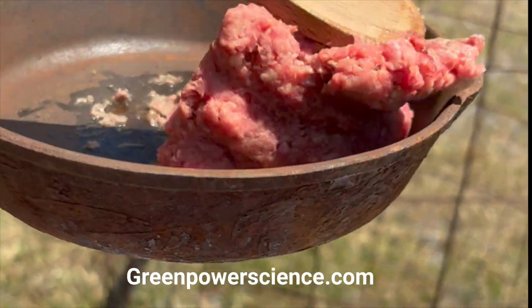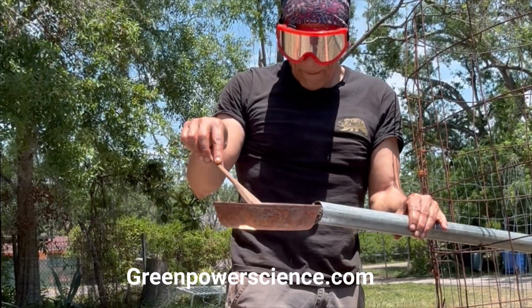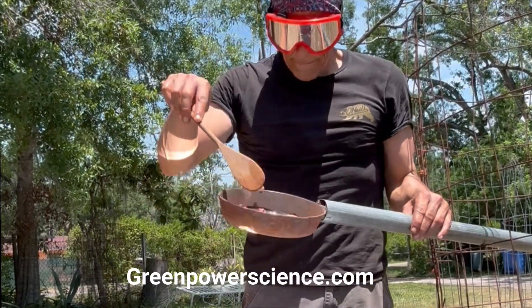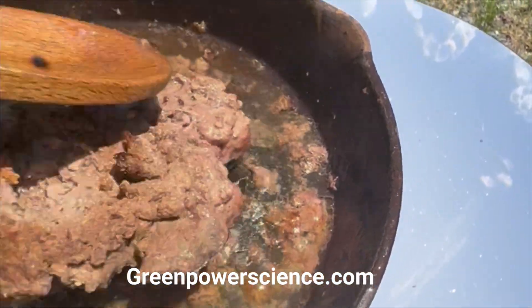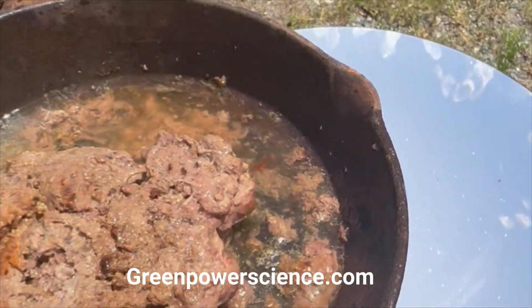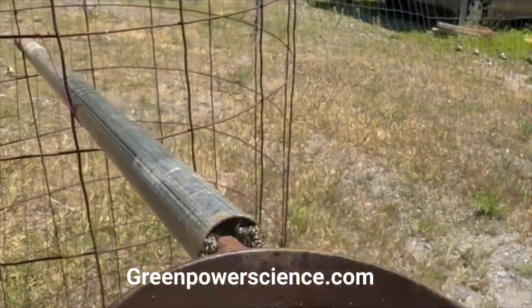The nice thing about this is that you can set the focal point to one side, leave it, cover it, and come back later. I'm just kind of cooking it, and within a matter of about three or four minutes the hamburger is ready to go with the 29-inch parabolic mirror. I'm your host Dan Rojas — thank you for watching and enjoy our videos.